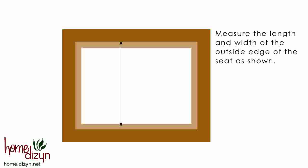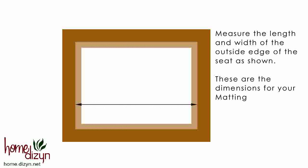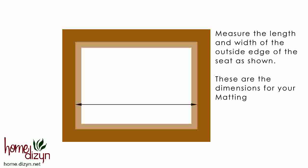Turn the frame over and remove the backing so that the seat is visible. The seat is the step that holds the glass, photo, and matting in place. Measure the length and width of the outside edge of the seat as shown. These are the dimensions for your matting.